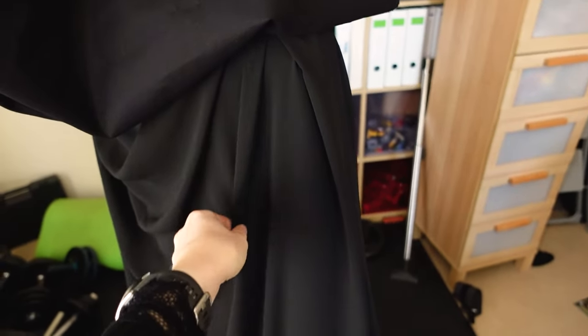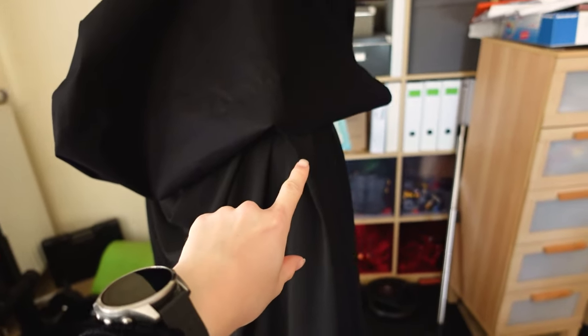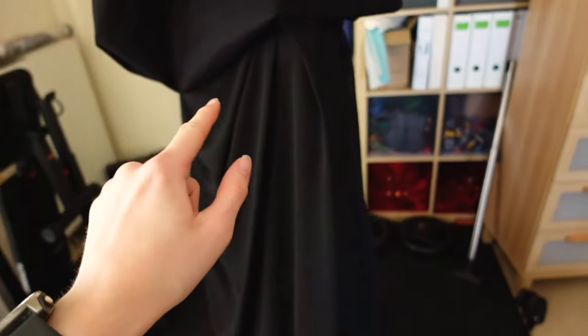I put the flowy fabric and attached it to the shoulders right here, so that there's kind of a flowy thing going on in the back — just to add another layer, a more interesting layer. I think I like this.